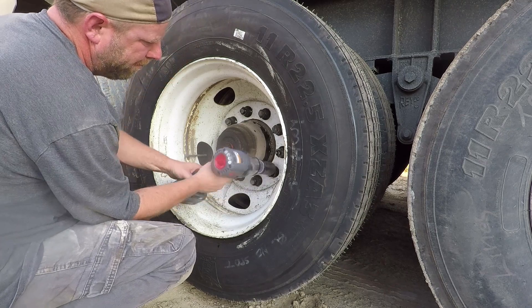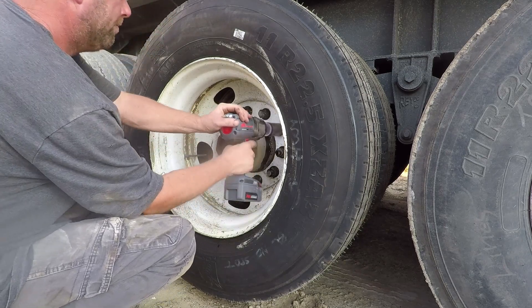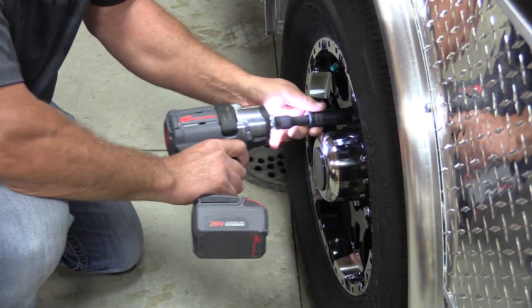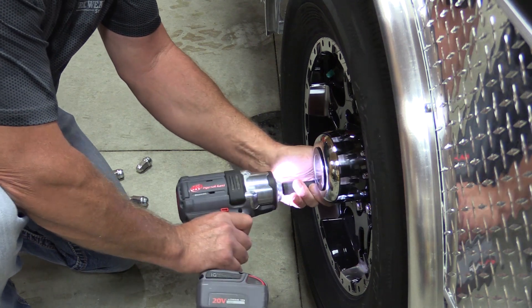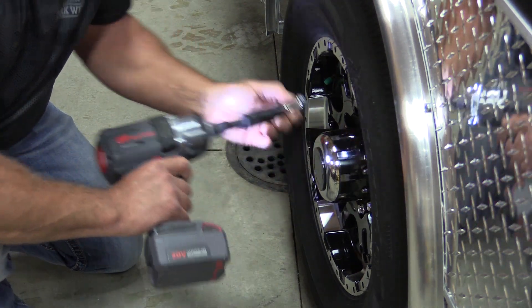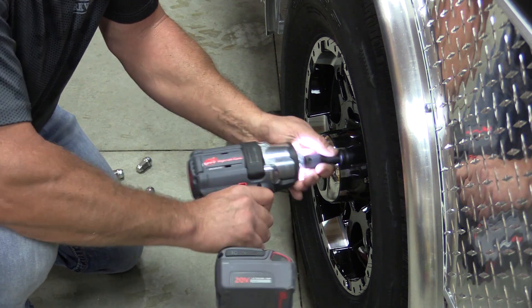The biggest issue we found is finding a socket for it — it has a half inch drive handle. So we're using adapters through all of our tests when getting into the bigger stuff like the semi truck, pulling that stuff off with a half-to-three-quarter adapter, and that's sucking away power. It'd be nice if they came out with a three-quarter inch handle version — you could just throw on that three-quarter inch socket instead of using the adapter and get full power.